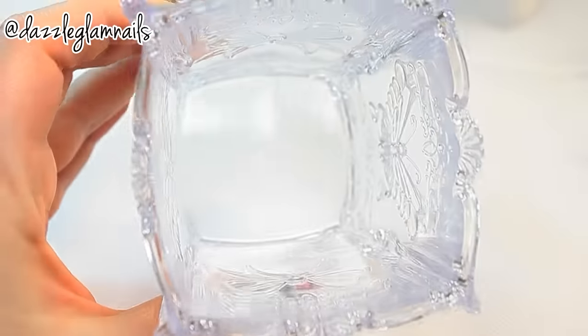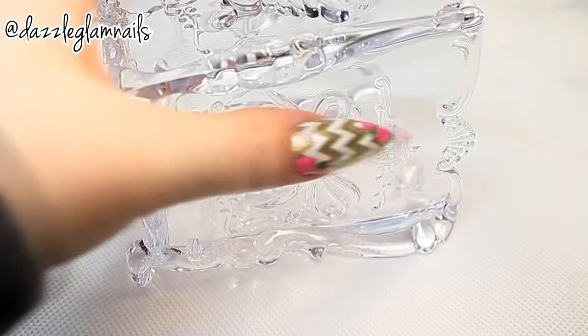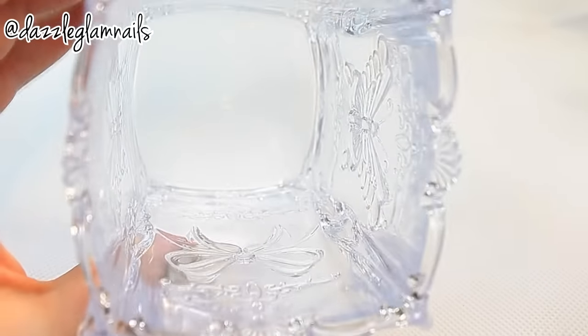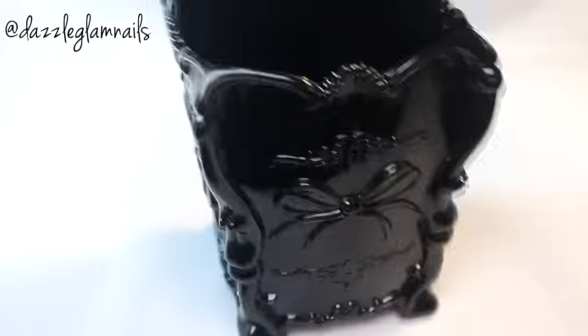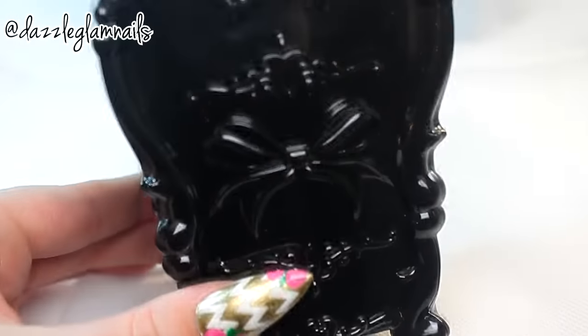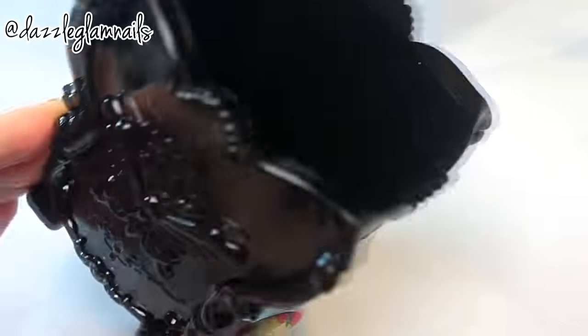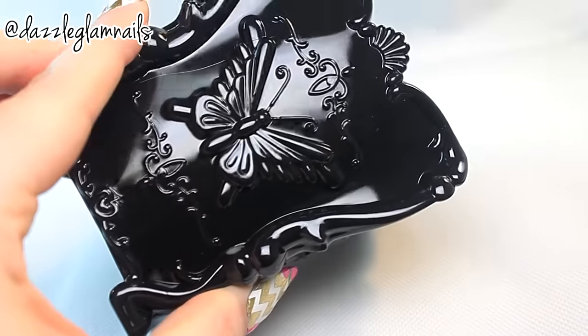I just had to get these brush holders. I chose one in clear and one in black. The holders are made of a hard plastic and they come packaged in their own cardboard box. These jars are big enough to hold lots of brushes or other beauty items, and they feature a beautiful butterfly and bow design.